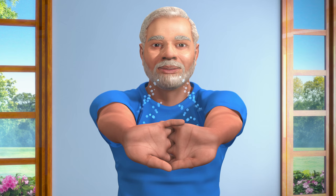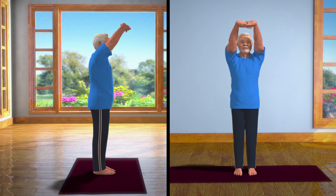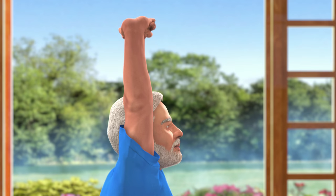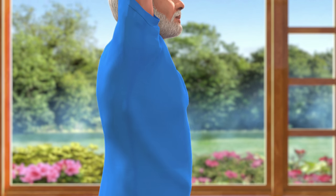Now, taking a deep breath in, slowly lift your arms up above your head while keeping them in line with the shoulders. Keep your body steady in this position.